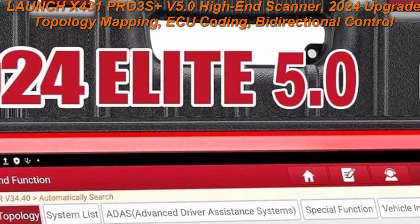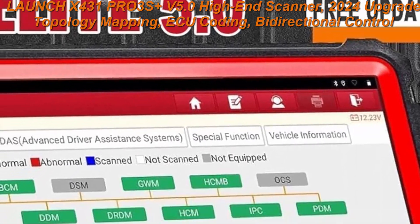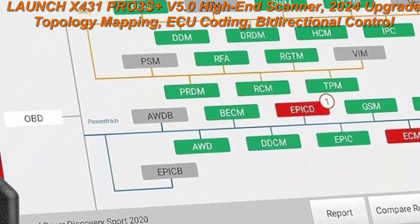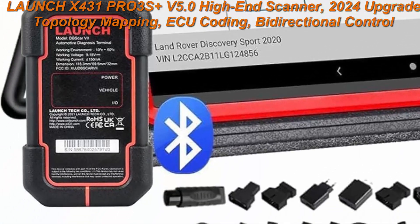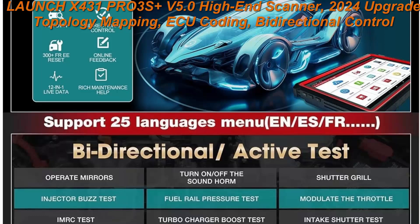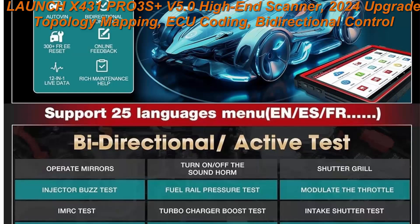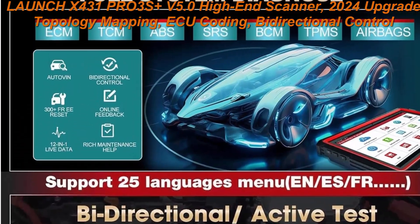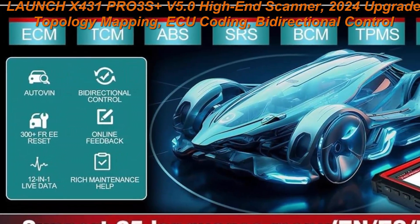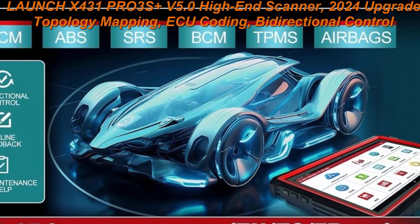Free TPMS Activation Tool and YA201 OBD2 Scanner included. You get a 50-448 TPMS tool which works for GM cars and a must-have OBD2 scanner YA201 for every driver. The Launch X431PRO3S Plus V5.0 is a top gift choice for your father, husband, brother, or boyfriend if they own a repair shop or are an auto technician. We provide 2 years re-upgrade and 5 years backup.